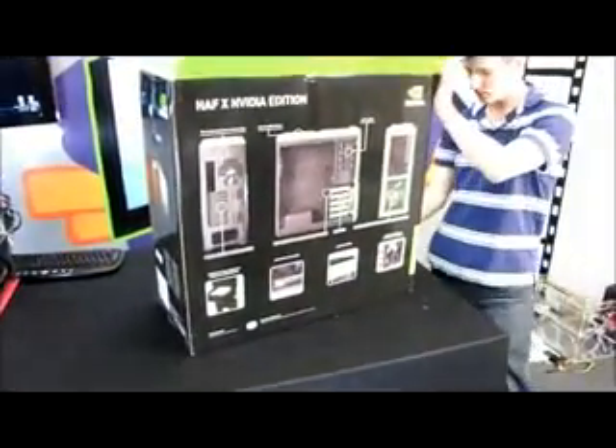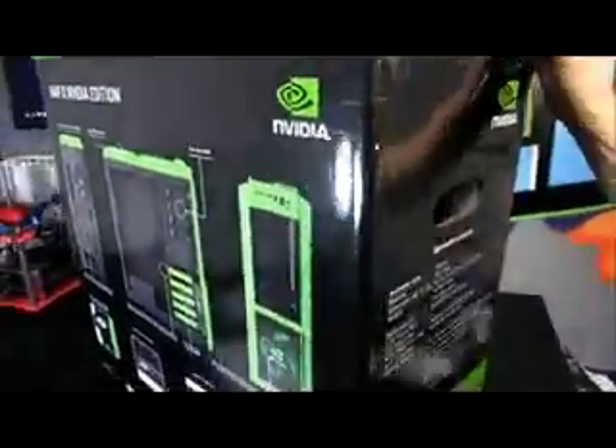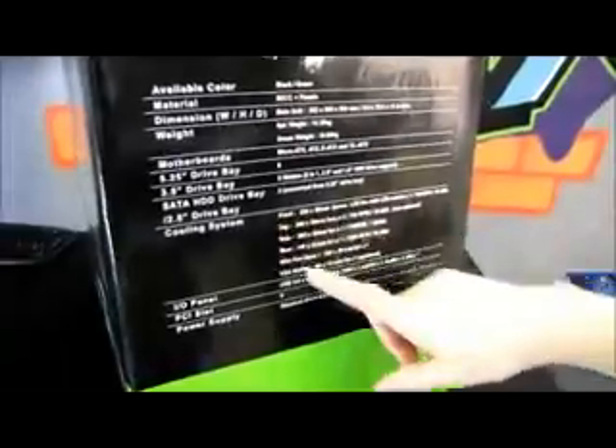We've also got five 3.5-inch drive bays, six 5.25-inch drive bays, and here's all of our cooling system info. Let's go ahead and get this thing opened up.